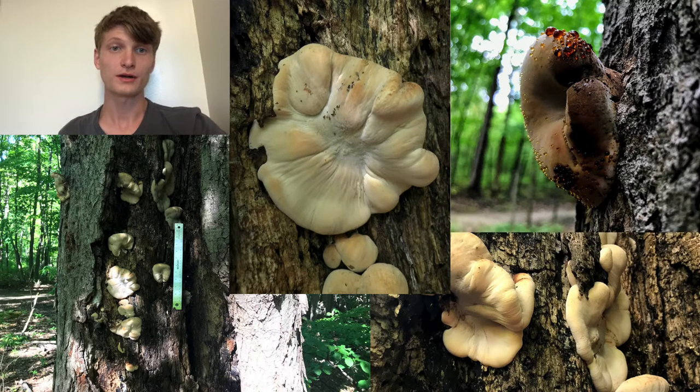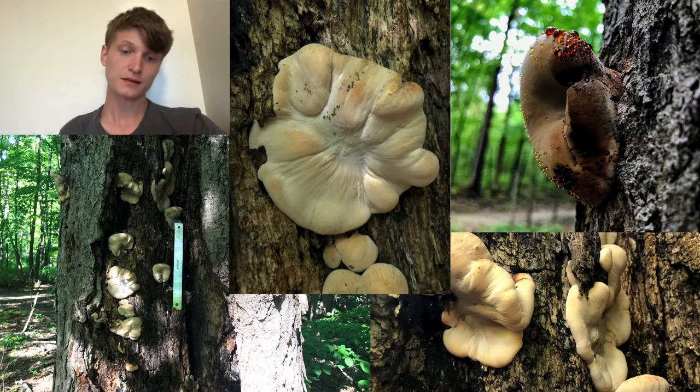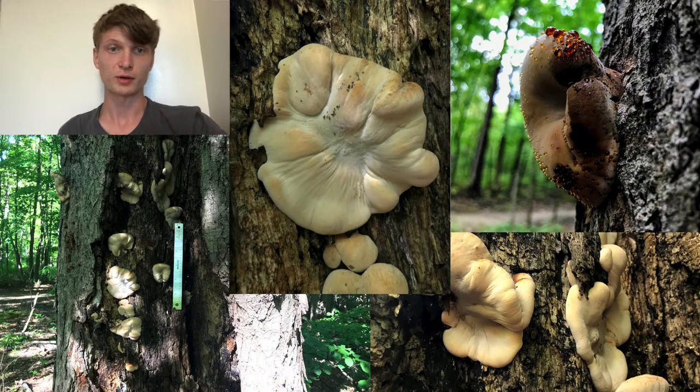The resinous polypore is also known to grow on deciduous trees, which this one was found on — I found it growing on sugar maple. Its season is generally September to October, which fits perfectly. It's the first of September, so that would make sense for it being very young if it's just at the start of its usual season. So I feel fairly confident about this identification.